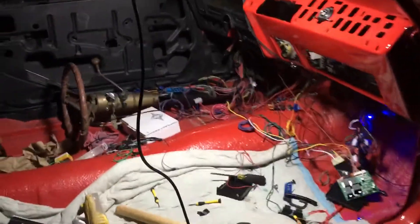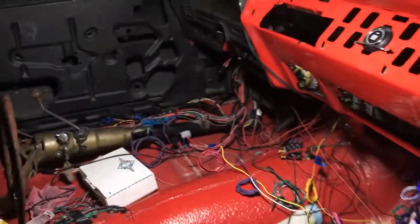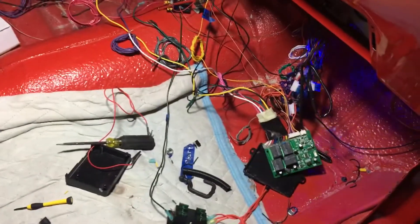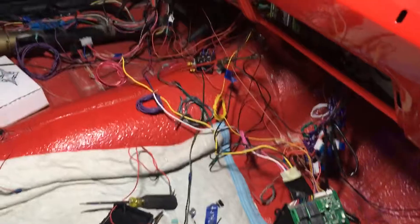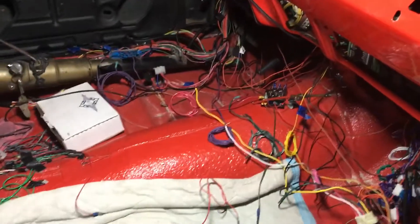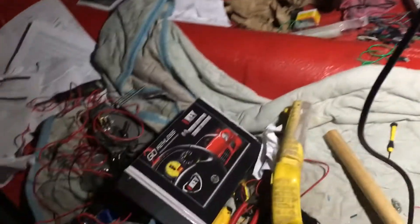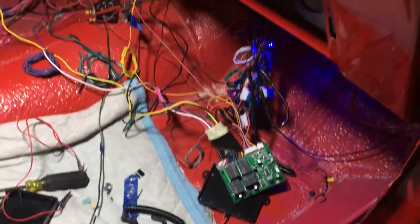Hey everybody, finally got it in — finally got my digital guard dog installed. Look at this mess, I've got wires from one end to the other. It is working, got it under control, but I've got a mess of wires everywhere. So that's what it is right there — the Digital Guard Dog.